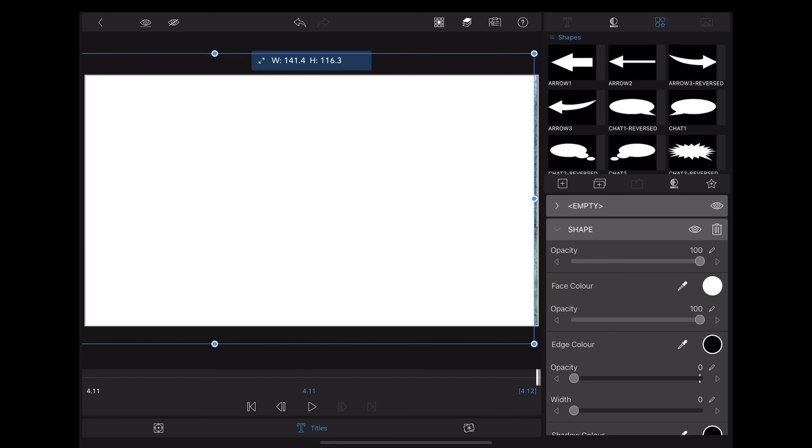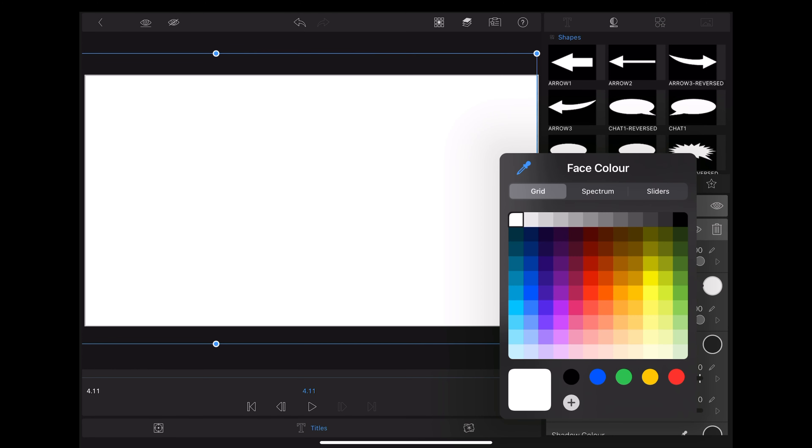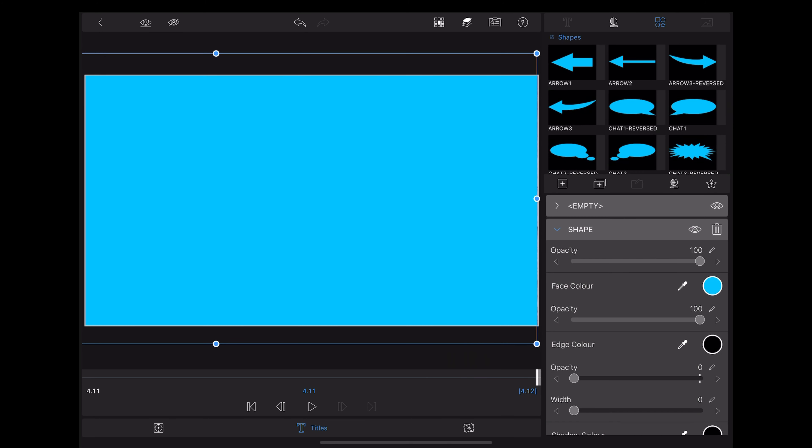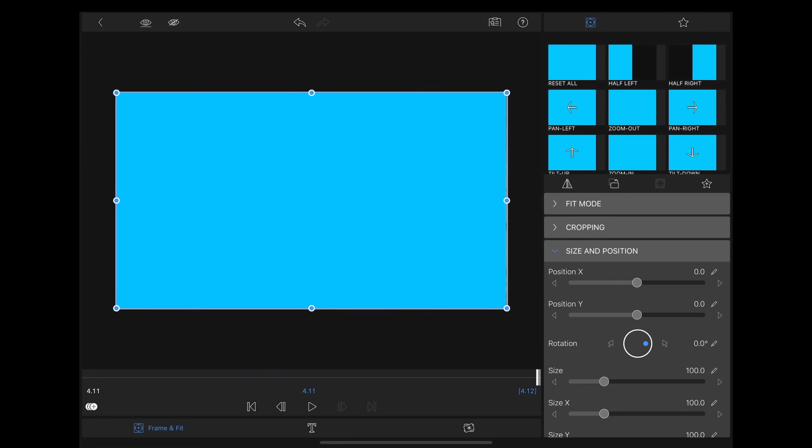We want to do a masking transition between this clip and this clip. We're going to use that post in the first clip, so we want to scroll along to just where the post comes off the screen.